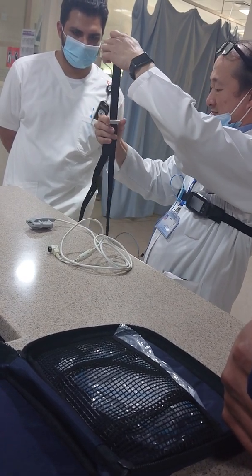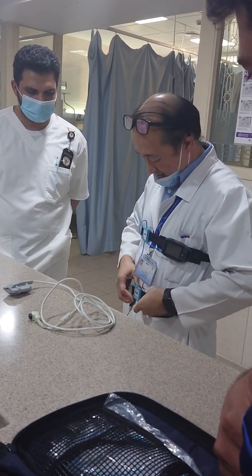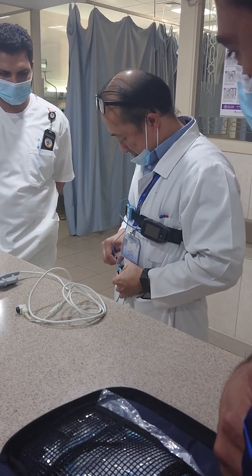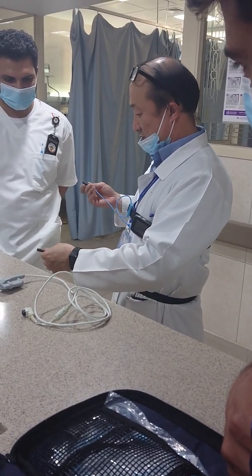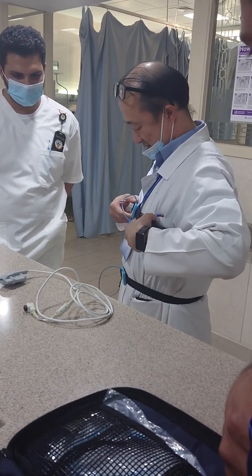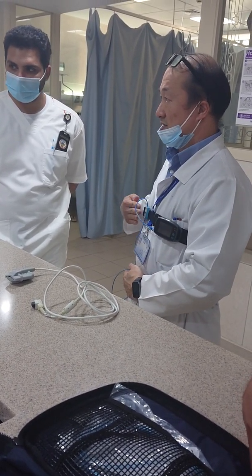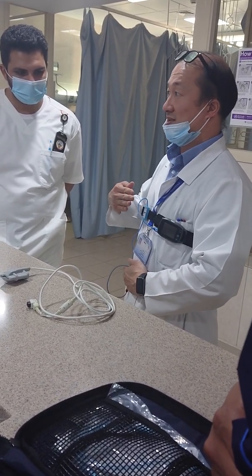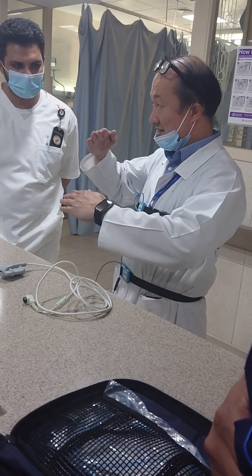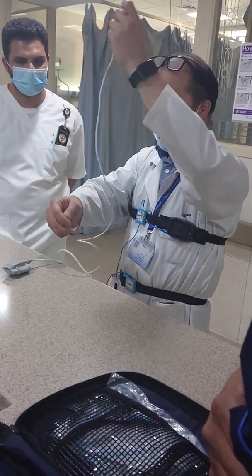The abdominal belt is also adjustable and likewise it measures the movement of the abdomen. From the main recording device, it connects the chest belt as well. The movements correspond to the respiratory effort, because if there is apnea or hypopnea, the respiratory effort is lost.